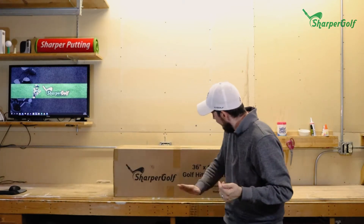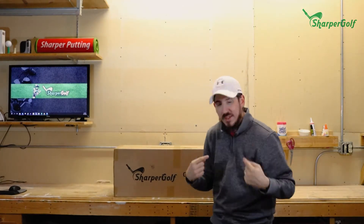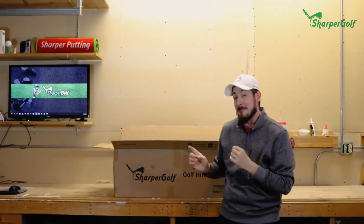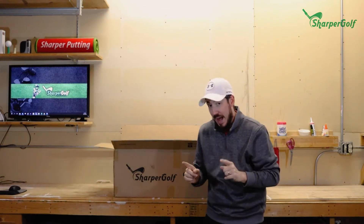Right now I'm going to show you guys what's inside the box. The Sharper Golf hitting mat box is loaded with goodies — besides the mat itself, you've got a couple of extra things in here.